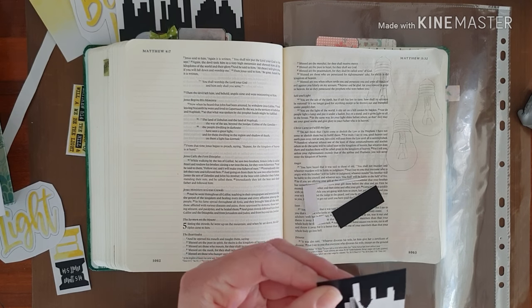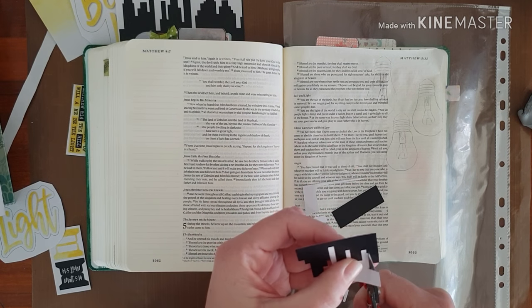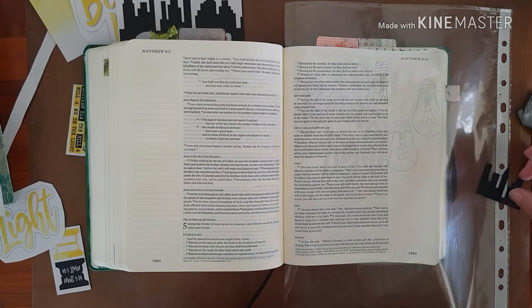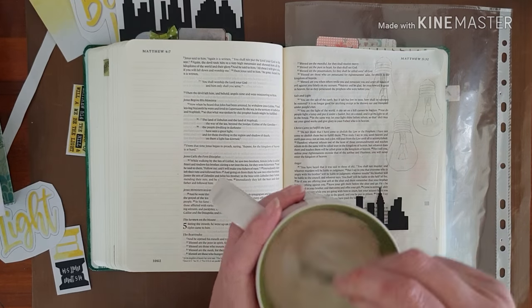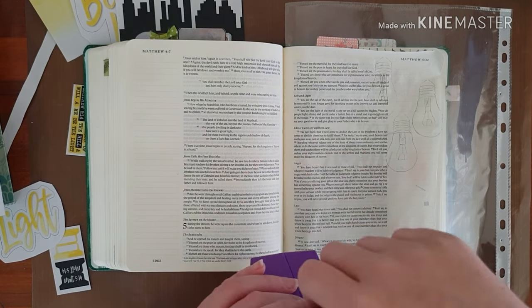I'm going to be placing this city at the bottom of my page. The verse speaks about a city on a hill that isn't hidden, and likewise we shouldn't hide our light away. Some more coffee — these things are important.